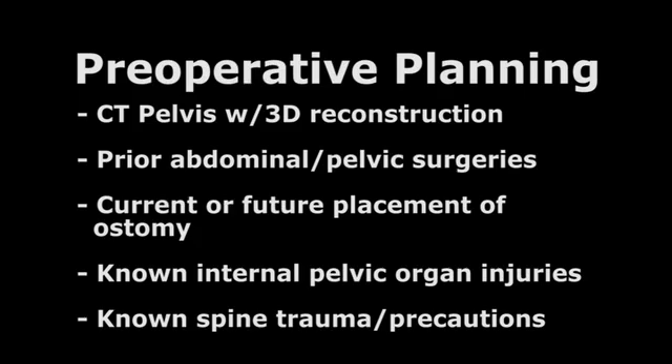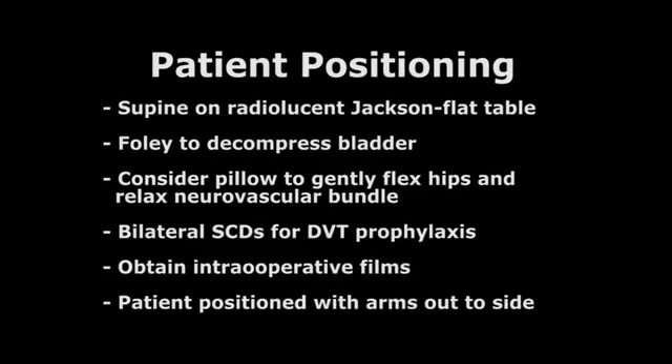Patient positioning. Patient positioning is recommended supine on a radiolucent Jackson flat table. We recommend a Foley catheter to decompress the bladder. You may consider a pillow under the knees to gently flex the hips and relax the neurovascular bundle. Bilateral SCDs are recommended for DVT prevention. We also recommend obtaining images before the patient is prepped and draped to ensure you are able to obtain relevant intraoperative films and make adjustments before the field is sterile. Position the patient with their arms spread out to the side to allow ease of fluoroscopy entry.